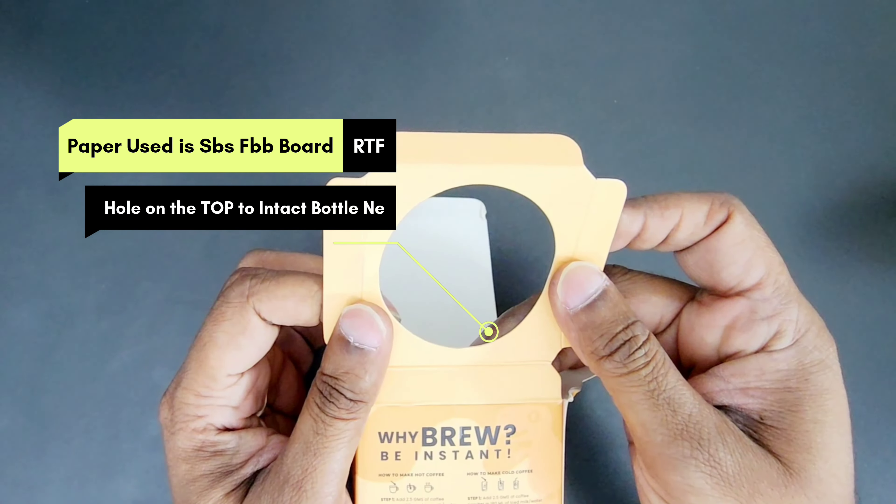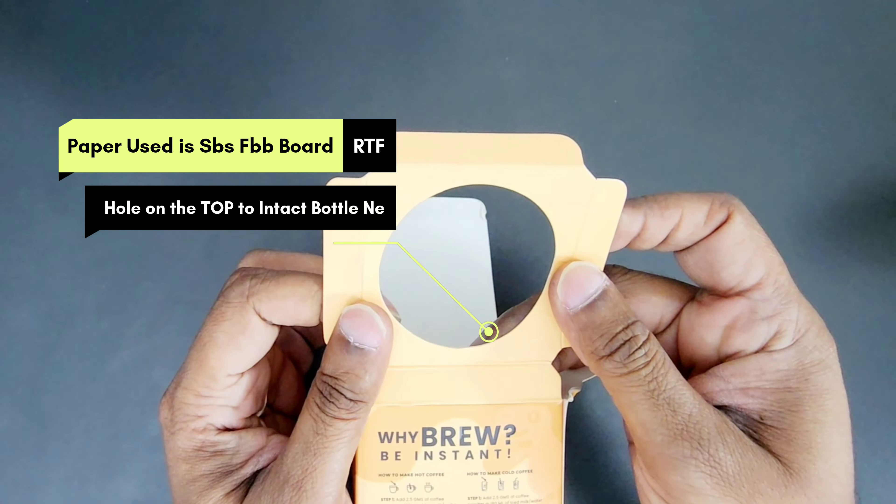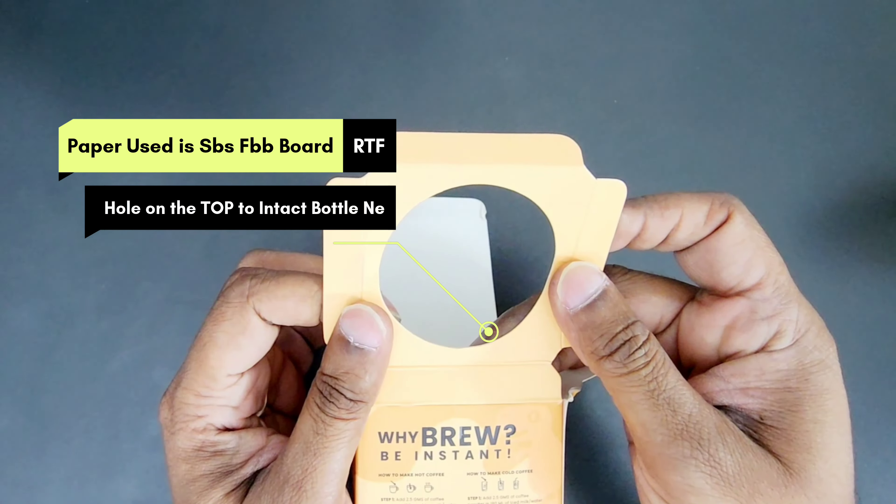This is a retail packaging which is a reverse type box. In this packaging, we have a coffee bottle, which is a glass bottle. It is also made in a reverse type flap at the bottom, which is made with a shrink seal.